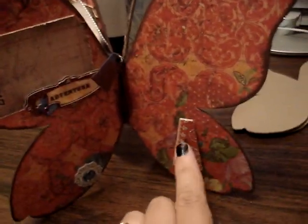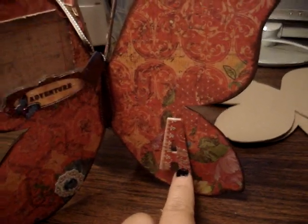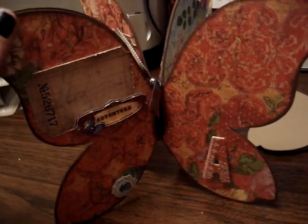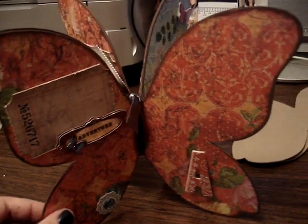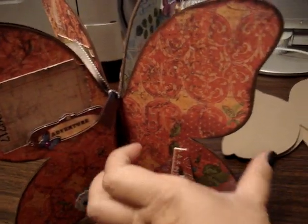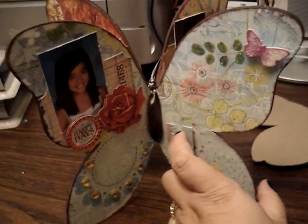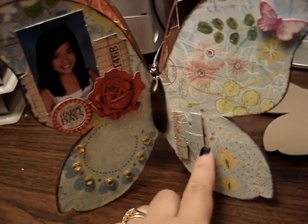Then I just added these dimensional stickers that were part of the collection, and then I added their initial. These are the King Company chipboard pieces that Anna had given me. I didn't really have to do too much as far as embellishing because the papers are so beautiful and have so much detail on them — I didn't really want to cover them too much. Then I did the same with this page. I actually glimmered this page with the Garden Fairy, and then I added some bling and her initial.